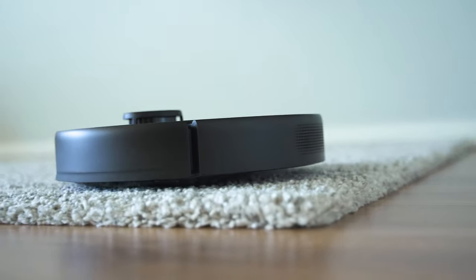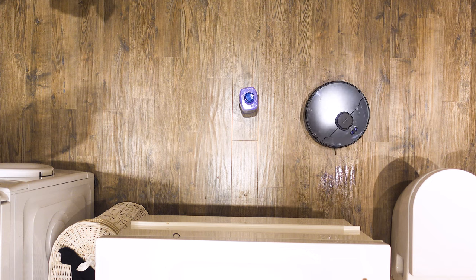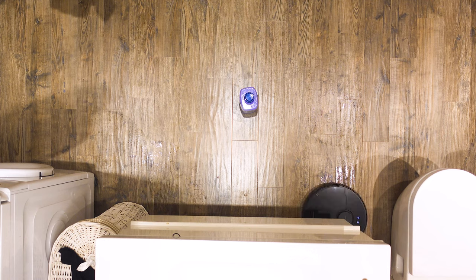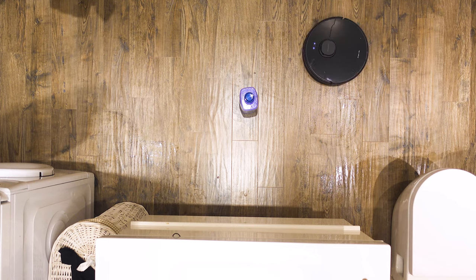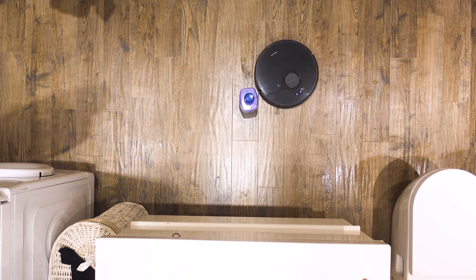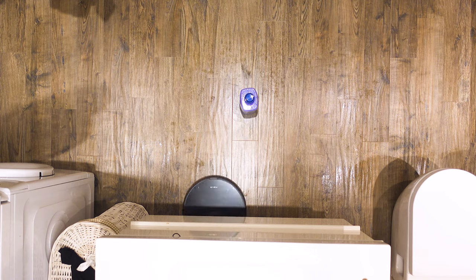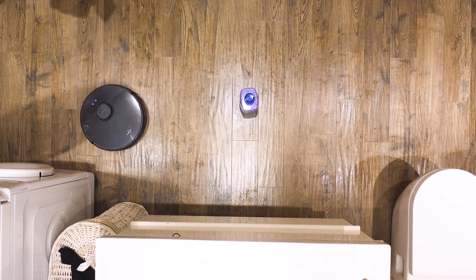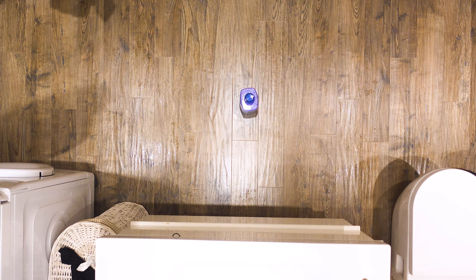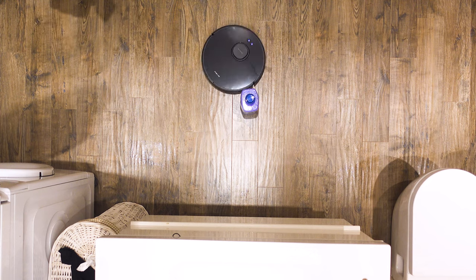The only true challenge left now is wet mopping. It traditionally has never been great with vacuum robots, until we tried the Viomi series because of their Y-shaped cleaning algorithm. Unfortunately that's not present with the MOVA L600, but at least there's consistent performance and satisfactory results given the system used. It has the more traditional kind of water tank, however with intelligent electronic control responsible for water disposal.